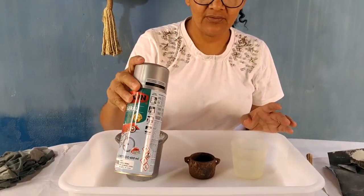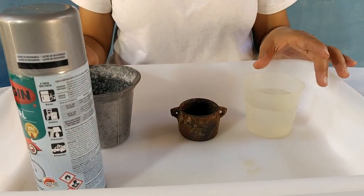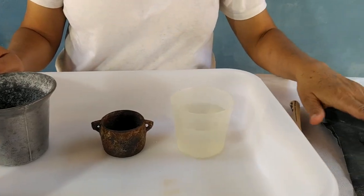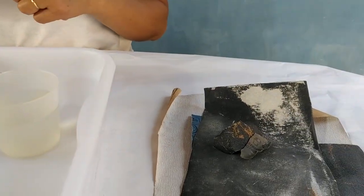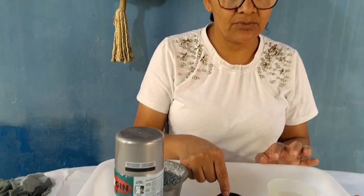Para começar, eu vou apresentar os materiais. Eu tenho aqui a tinta que eu vou usar, o caldeirão em si, a água e as lixas — lixa d'água. Depois de pronto, eu vou pôr aqui dentro uma suculenta.